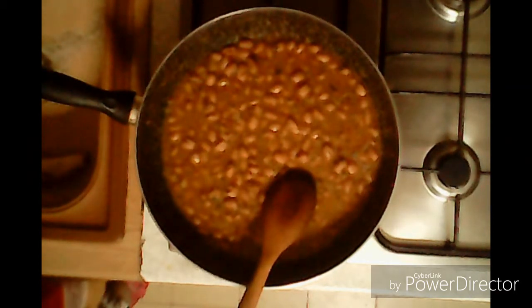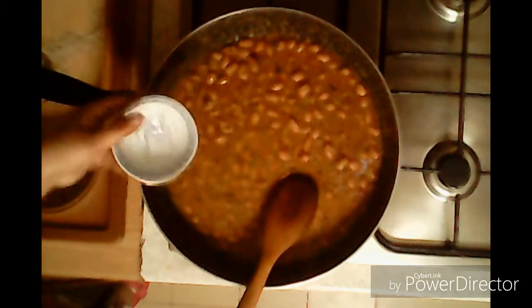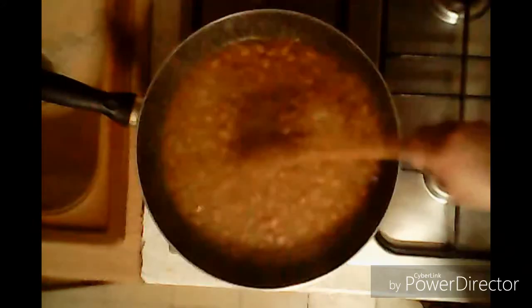I'll cook some more in the pot. Because when it's cooked, I'll take some salt. I'll take some salt and oil with some salt. Then I'll add some salt.